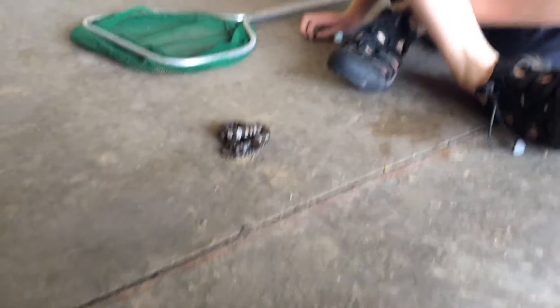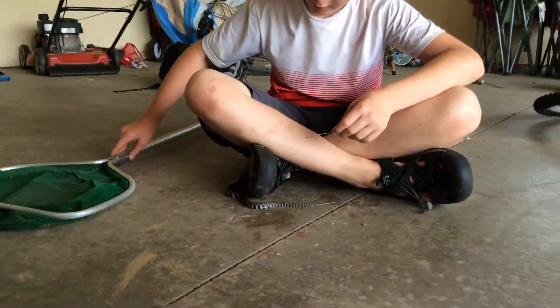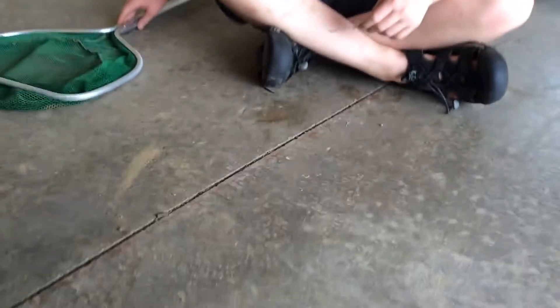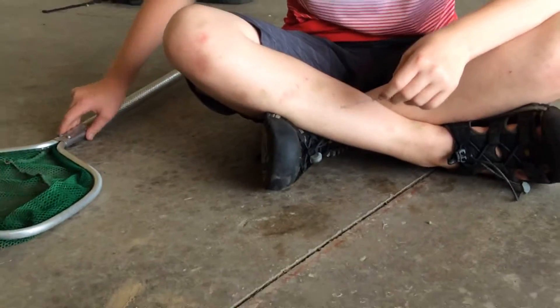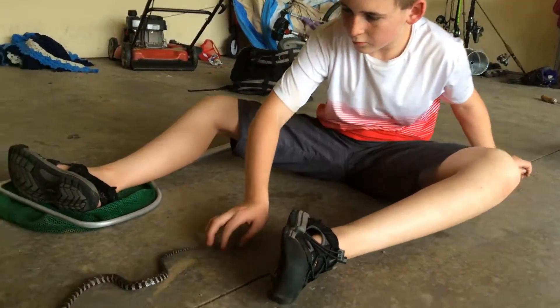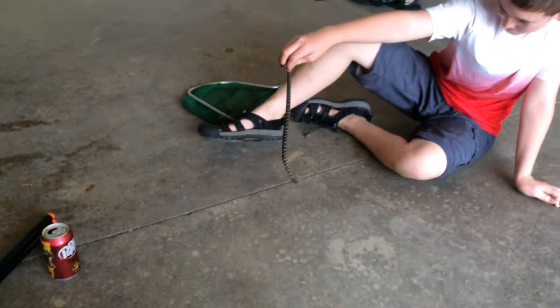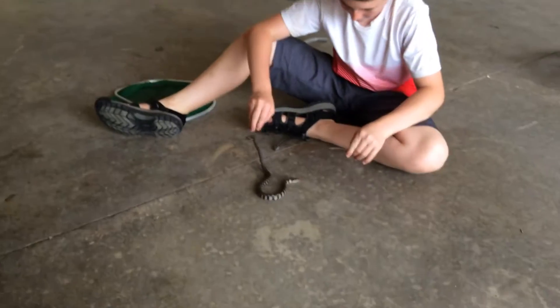These guys pack a punch when they bite. They have the backward-facing scales again. I'm going to see if I can show you their teeth really quick by getting these twigs. He's in a striking position right now, so I'll let him chill out for a couple seconds and use the net just to move him a little bit. That's how I caught this guy — just using the net.